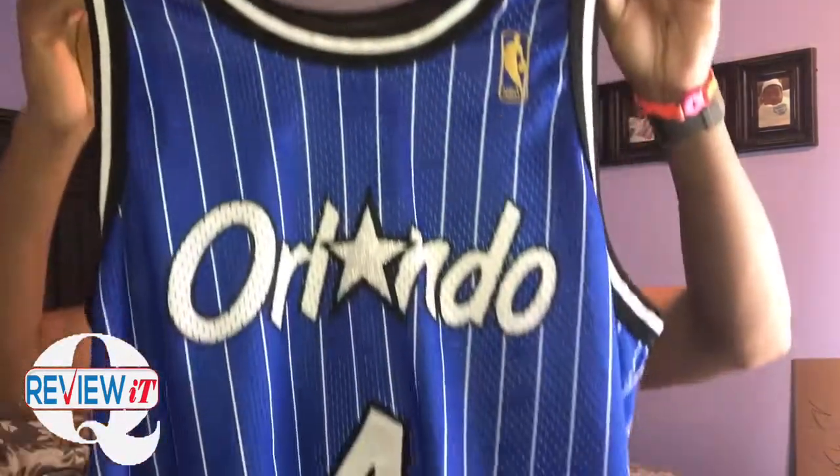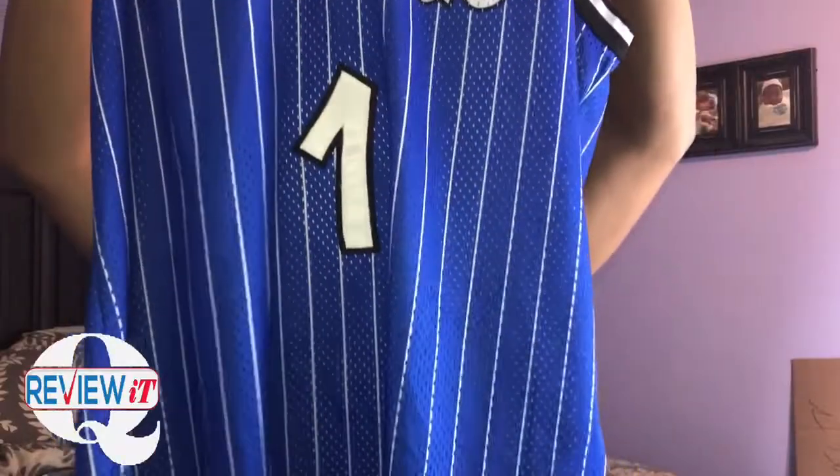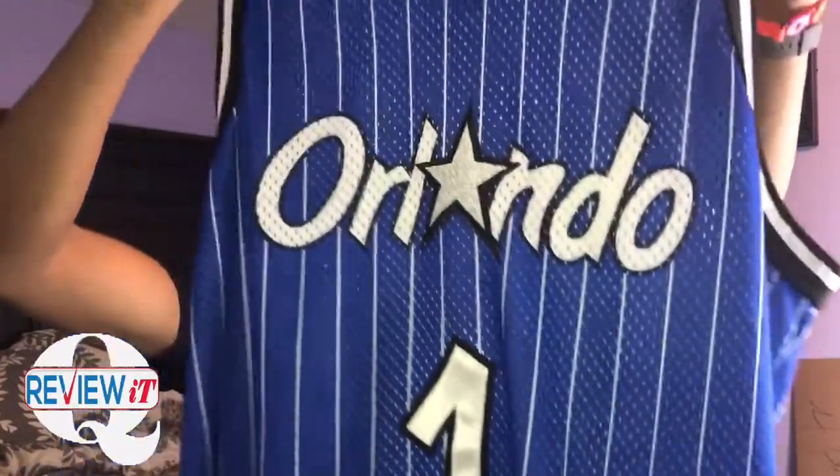As you can just see, this is actually stitched. It's not like the replica Champions — this one's actually stitched, as you can see.